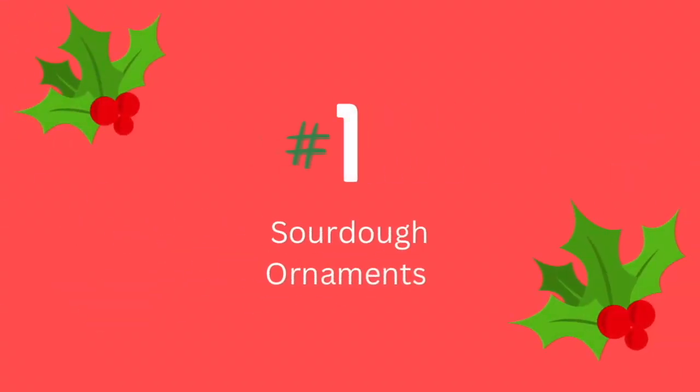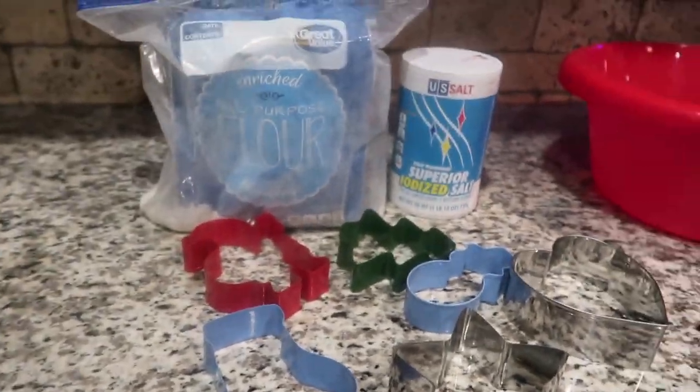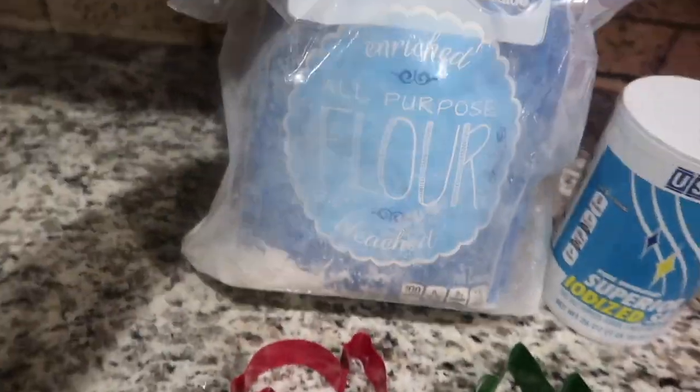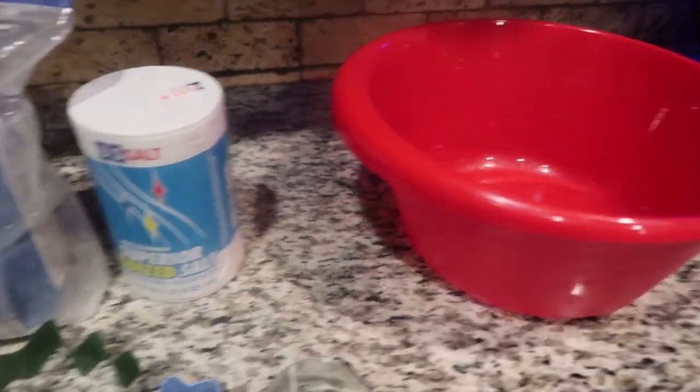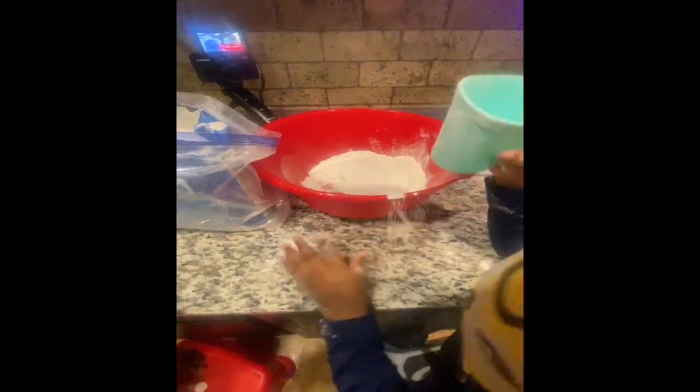First things first: sourdough cookie ornaments — super cheap, super fun, and a great gift for grandma and grandpa, or just a family tradition you can do every year. All you need is one cup of flour, some salt, some warm water, and cookie cutters to make fun shapes. After you mix the flour, salt, and water, you flatten out the dough and start making your cutouts. Don't forget to make a hole on top of the ornament so you can put the string through and tie it onto the Christmas tree.